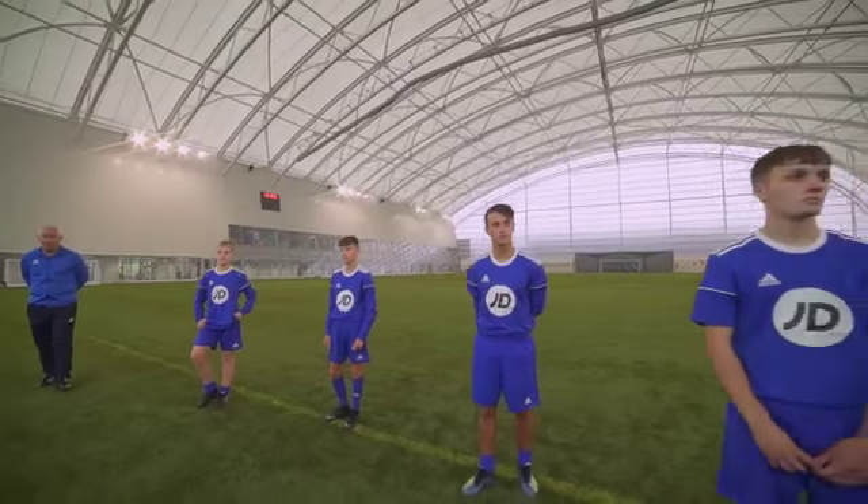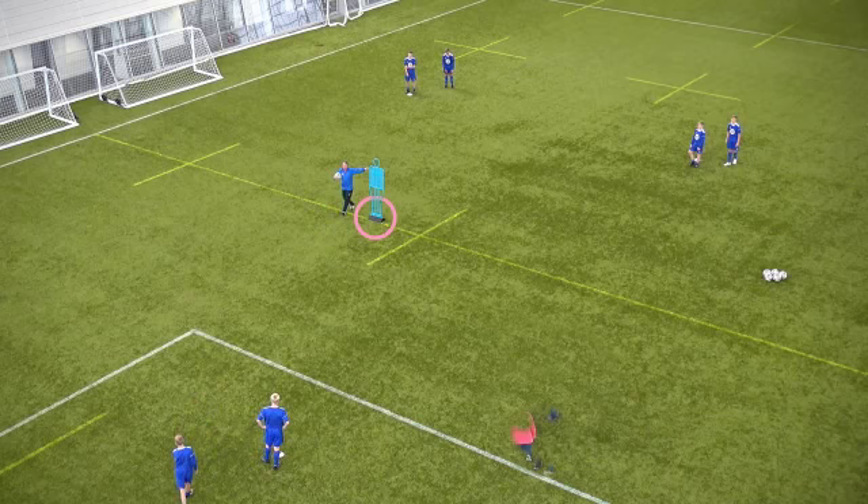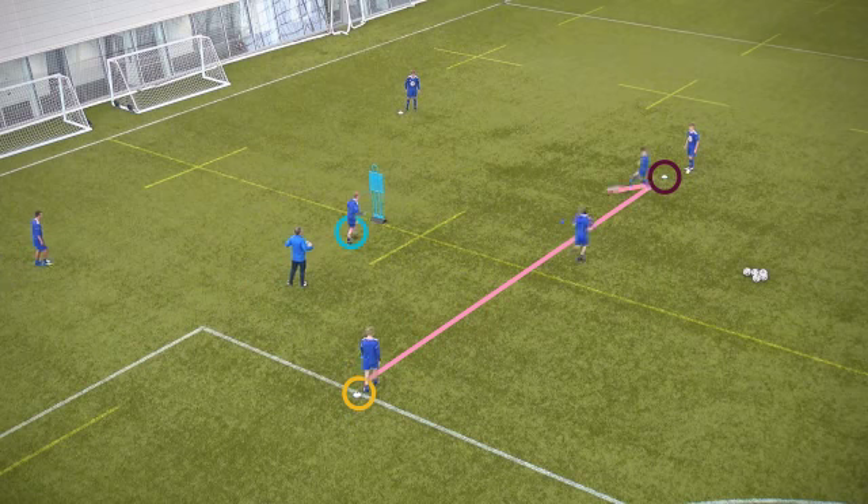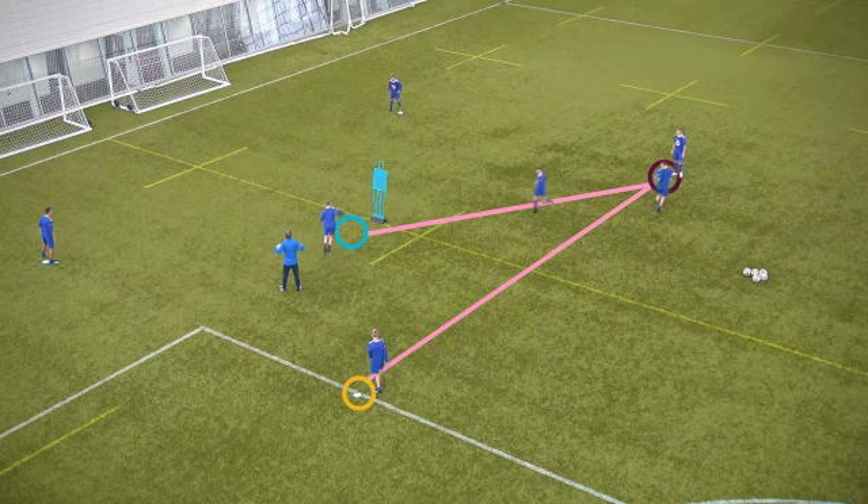Okay guys, little passing drill now, concentrating on this guy in the middle for a switch of play. So once the ball's played up the line, you're receiving from here, make sure you're coming off your marker. You're going to be going there, so your body position's right to receive.